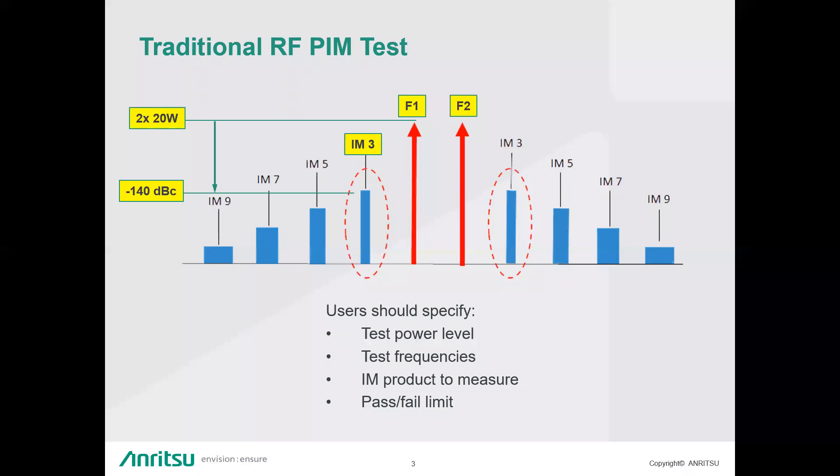If most of you are familiar with traditional RF-PIM, you're setting up two calibrated CW tones — F1 and F2 — separated at a certain frequency. You're usually using 20 watts or 40 watts per tone, and then testing for the intermodulation products created by that F1 and F2 combination.